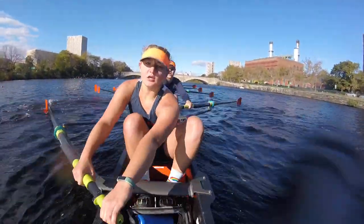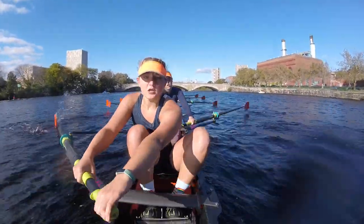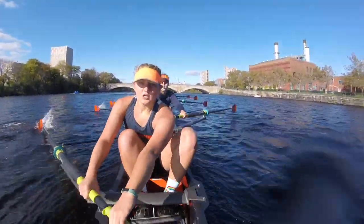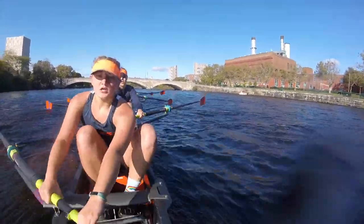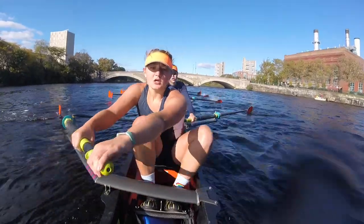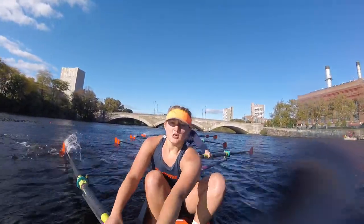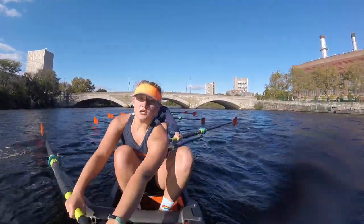Drive! Good! Drive! Crush it! Slam those heels down! Nice, watch those hands, up with the catch! Send! Big legs! Send! Nice job! Watch those heels! Stay tall! Sit tall! Okay! Approaching that 90 degree turn! Starboards! What I call it, you freaking give it to me!